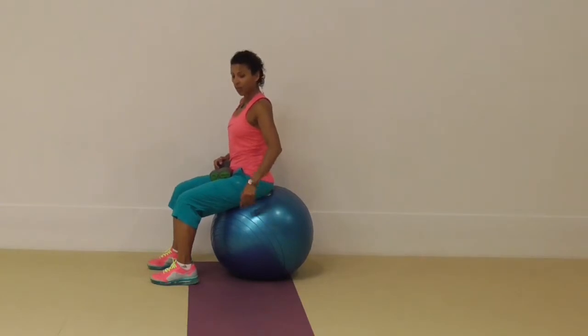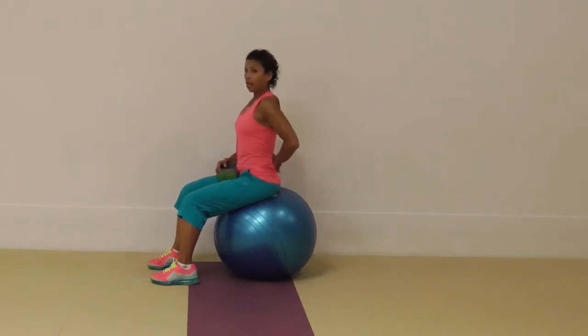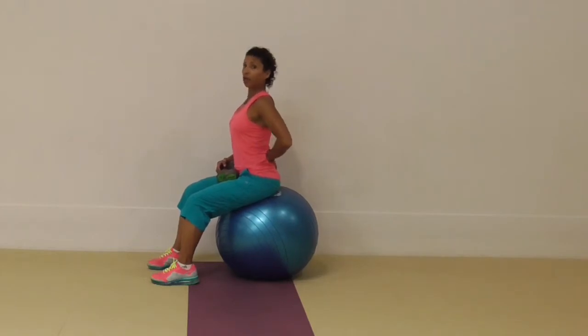You want to have that sort of posture — chin in, lifting up with the crown of the head, lengthen out to the back of the neck, and you want to have a small arching lower back, not an excessive one.